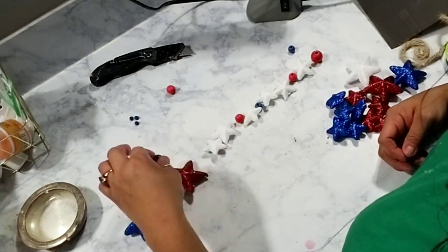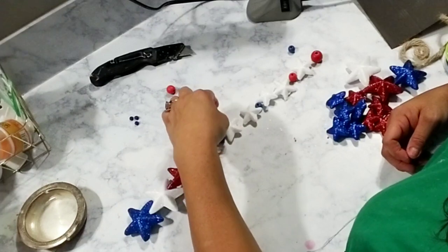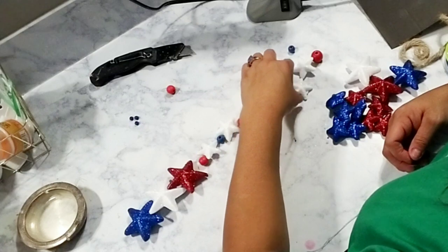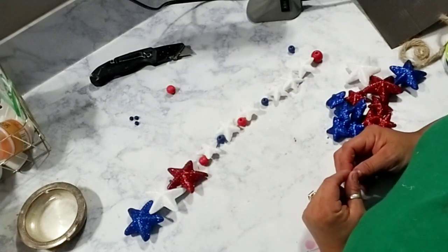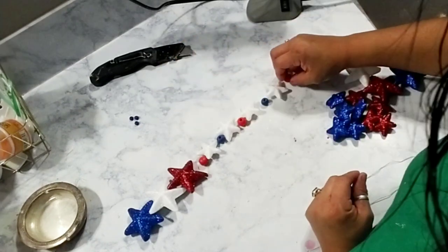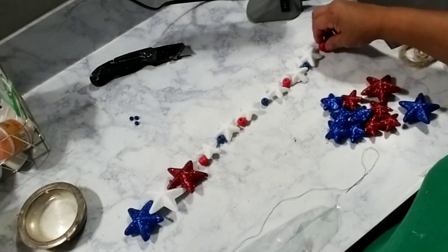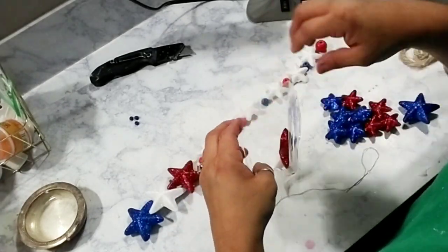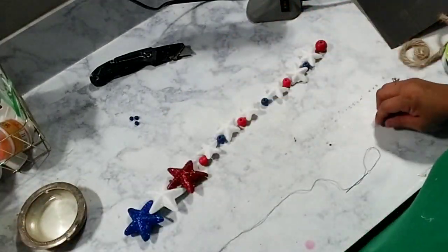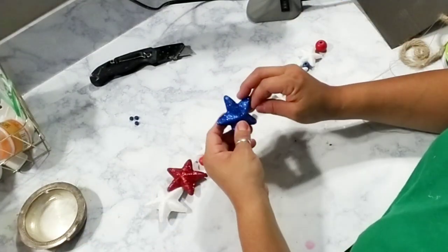What I did was in between each one of my white stars — that's the way I decided to make my garland — I just put a red and blue bead alternating each bead. Once I figured out exactly how I wanted to do my garland, I went ahead and started stringing them. All I did was grab a thick needle — the biggest needle I had — and some thick thread, and started stringing my stars and beads.